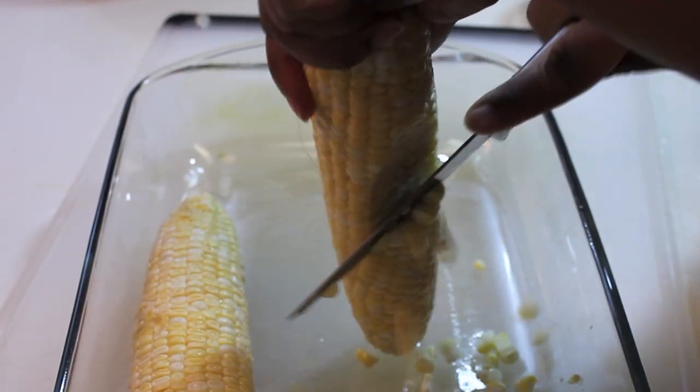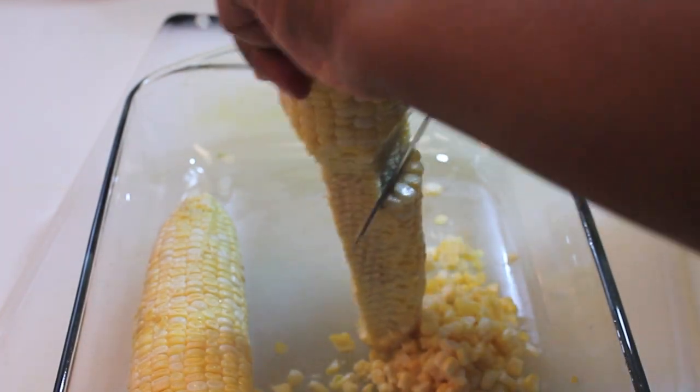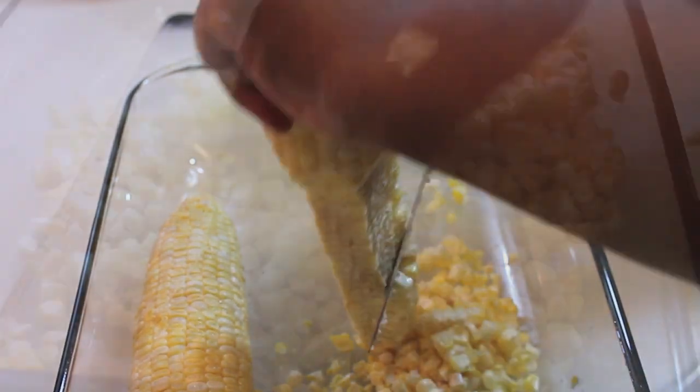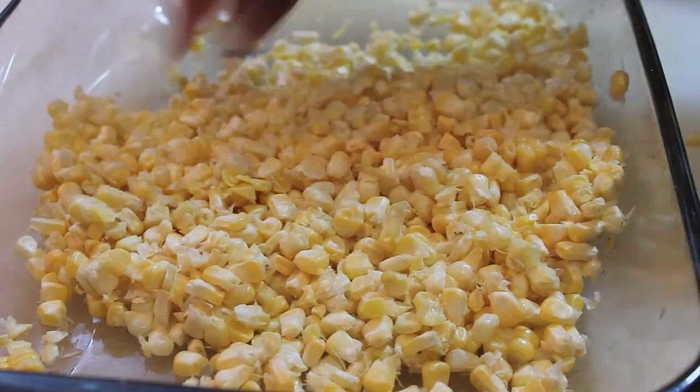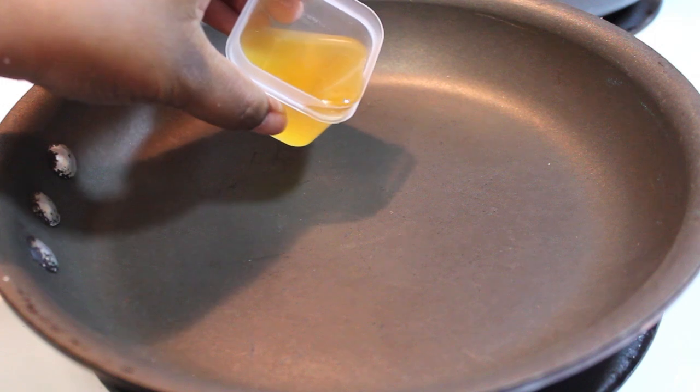Now I'm headed back over to my countertop and I'm just going to cut all of the corn off of that cob. I'm using a regular steak knife — that works fine. I do have some corn silk in there that I was not able to get earlier, so I'm just going to remove that.